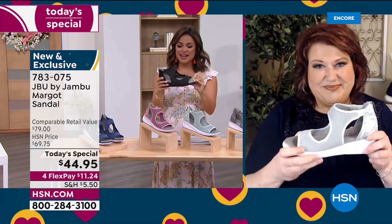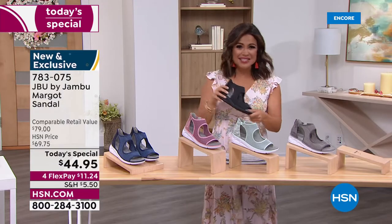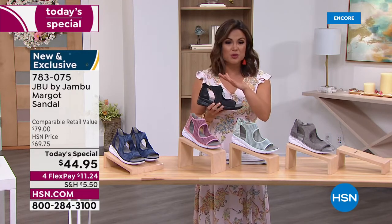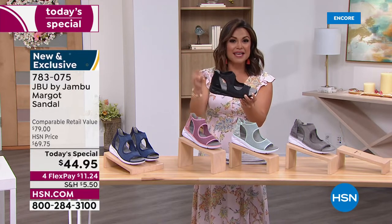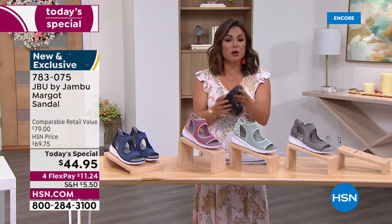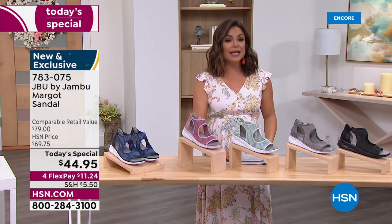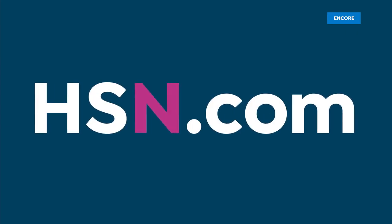I cannot wait for everyone to get them home, try them on, take photos, tag HSN, and write reviews — I have zero doubt this will become a customer pick. Five colors: black is now the front runner. After seeing Brook's outfit, it clicked — you can totally dress it up and be the smartest person in the room with fantastic feeling feet. All colors available, sizes 6 through 12 with half sizes, medium and wide width — absolutely true to size.